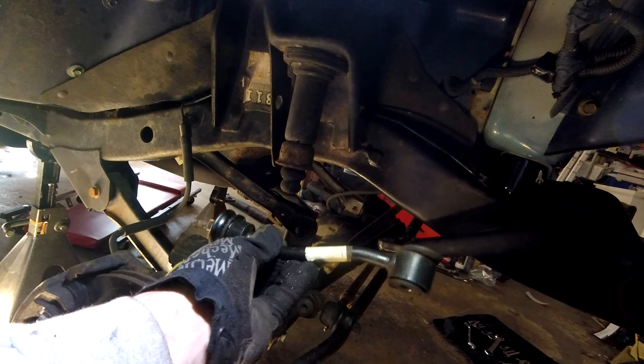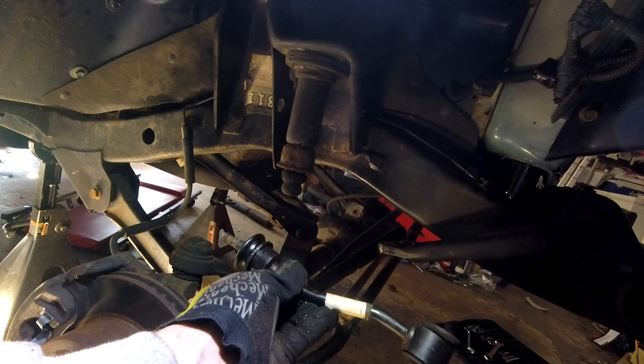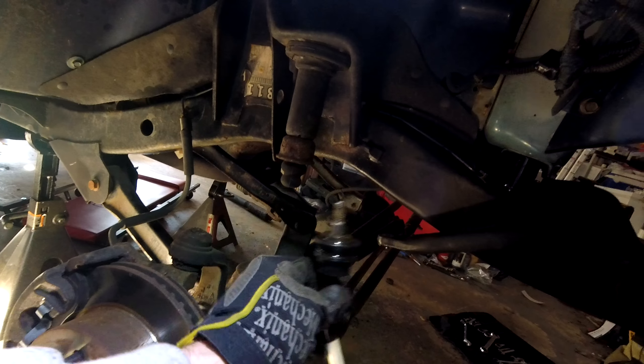That's my tip on removing the sway bar end links from the front of your Jeep TJ Wrangler. Thanks for watching — I'll catch you on the next one.